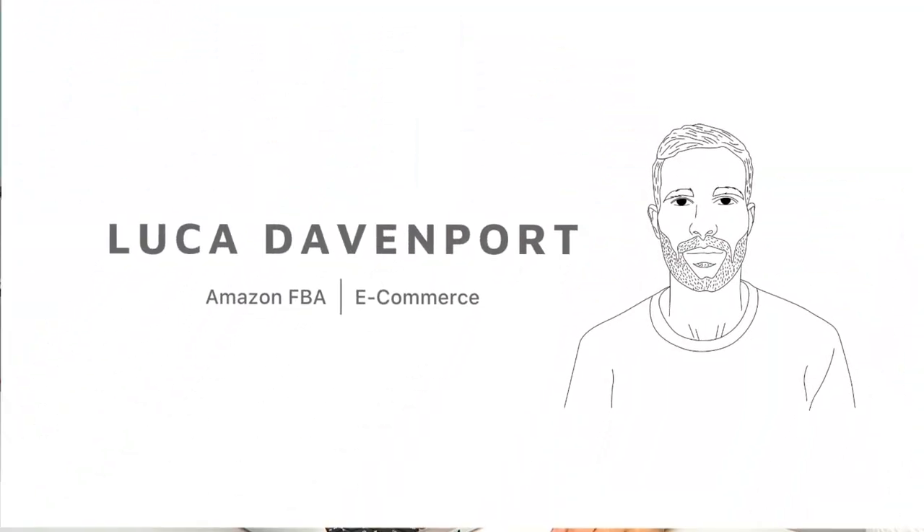Today we're going to be talking about a super exciting topic: how VAT works for Amazon FBA sellers. If you know who I am, welcome back to the channel, and if you're new here, my name's Luca.